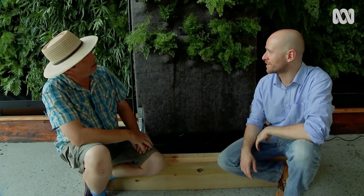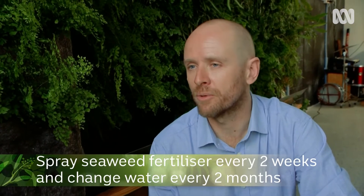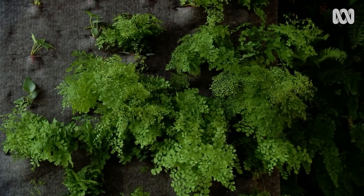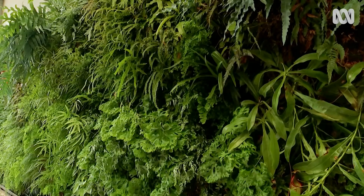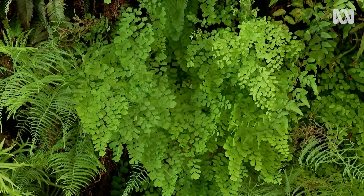They seem quite happy in there. How much maintenance would a wall like this take? Not a lot. For a system like this I'd probably spray it every two weeks with a liquid seaweed fertiliser and I'd change the water every two or three months. And how long before this resembles the wall behind it? About three months — but the one behind it is a year ahead, so there's a little bit of catching up to do.